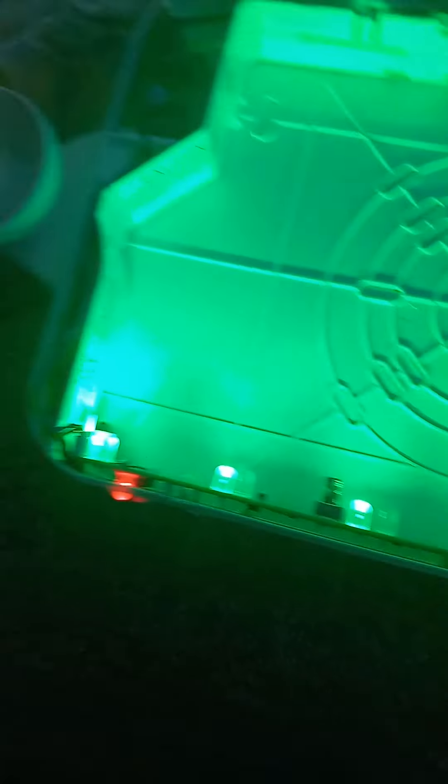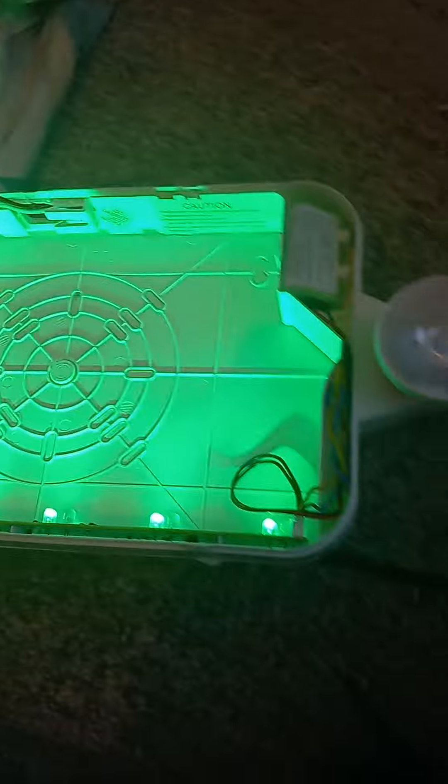Now let's plug this in. Here's the exit sign all lit up. It's really nice — the exit letters are really clear and red. Let me check what's on the inside. Here's a switch. I need to take the red lens off — like this. Pop the red lens off, put the green lens on.